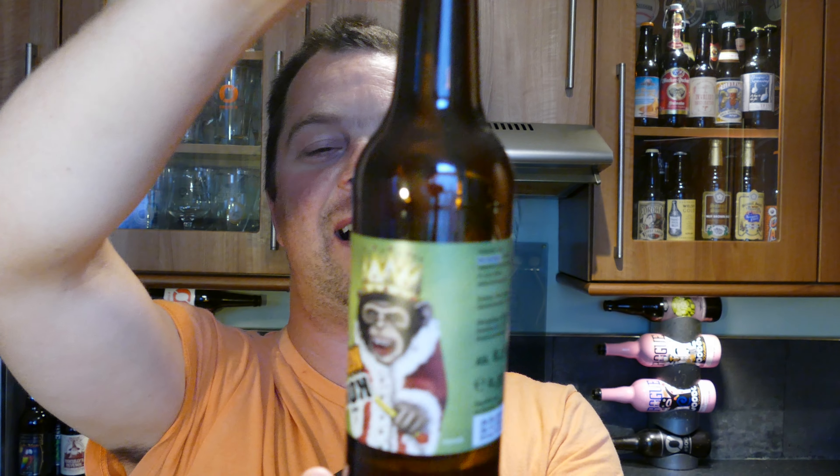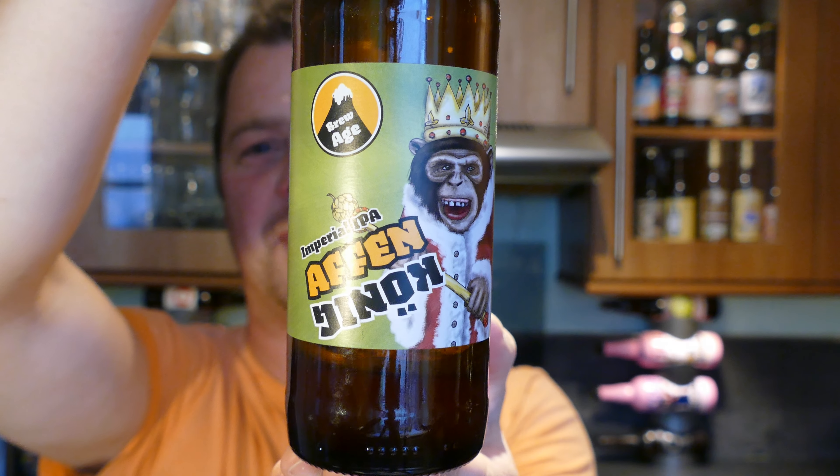I'm going to drink some more, I'm going to rate it, and I'm going to go. Blimey — what can I say? 10 out of 10. It's a 10 out of 10 beer from Real Ale Craft Beer. Check out Brew Age Imperial IPA Affenkönig — it is a stonking beer. Thanks for watching. Put your comments in the comments box, please subscribe to our daily beer reviews. Cheers!